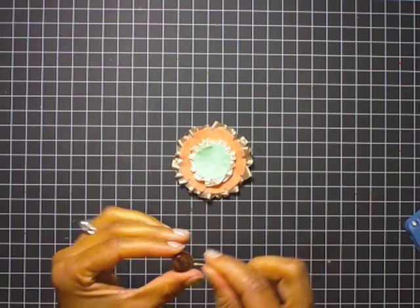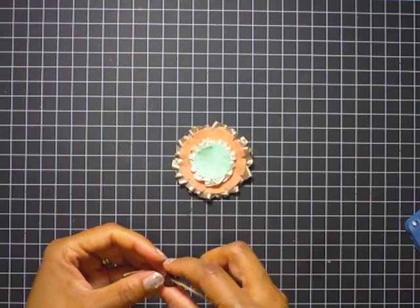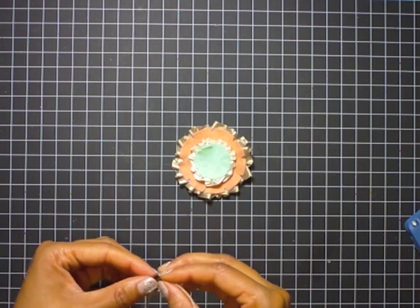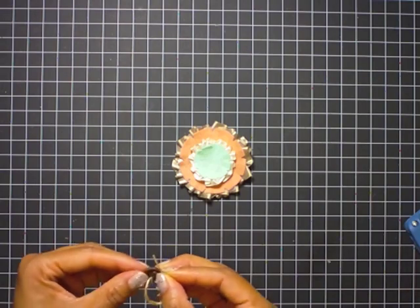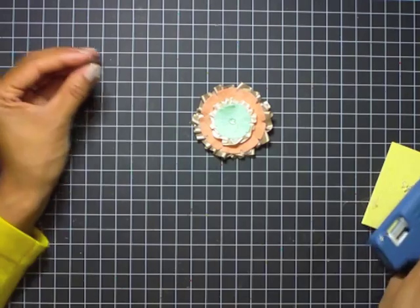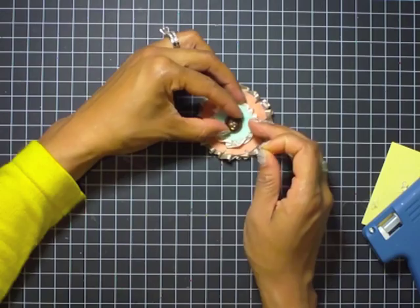I have a couple of buttons doubled up and I'm threading them with some twine — basic thread going through both sets of holes — then tying it in a knot. I'm adding some more hot glue to the top and adhering that button right to the center.